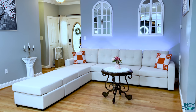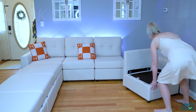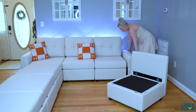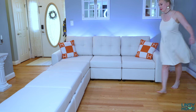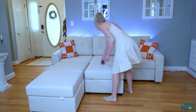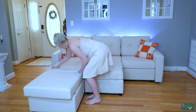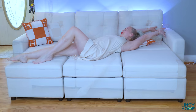The sofa is made with premium bamboo charcoal memory foam, which is antibacterial. The seat cushions combine bamboo charcoal memory foam — the material used in premium mattresses — with high-density foam and steel springs to offer a cozy feeling and enduring support. The sofa is very soft and comfortable, upholstered in CA65-certified 100% polyester fabric.